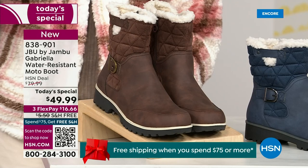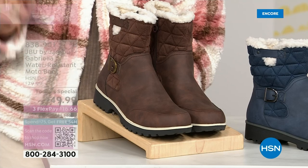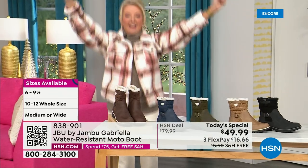And if that weren't enough — the icing on the cake — we go size six, six and a half, whole half sizes up to 10, 11, and 12. And we even have the foot size in medium and wide width.